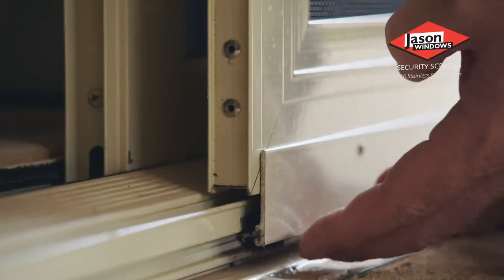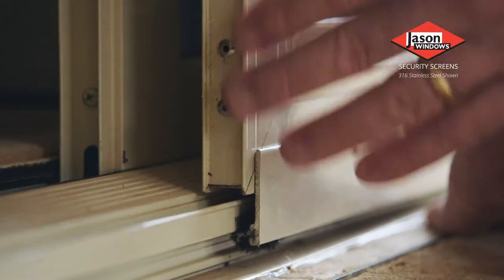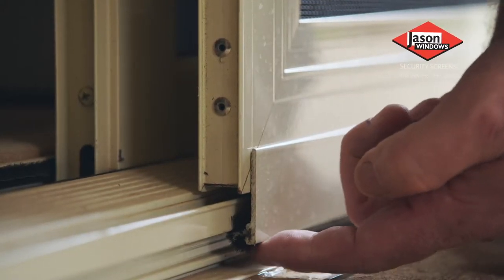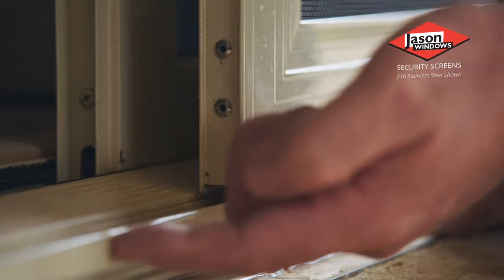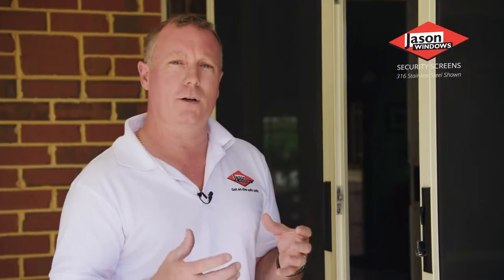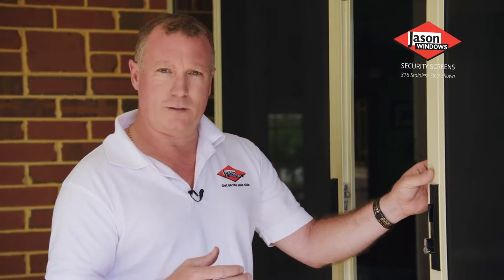I'd like to show you the intent of the bug strip on the sliding security door of the Jason's security product. Here we're looking at the closing side of the door in the open position. You can see the extrusion that's been tailor-made with a mohair strip to sit back against the glass sliding door frame to actually prevent bugs getting in your house. Jason's have got their own specific extrusion to fit either their security door and or the glass sliding door frame, so you don't have to worry about the integrity of the installation on the lock style side of your door.